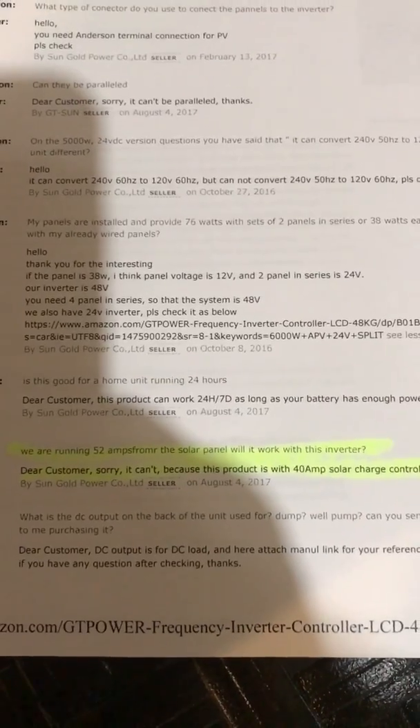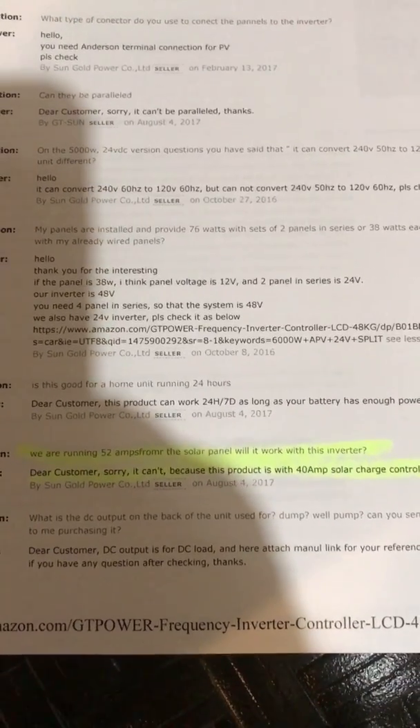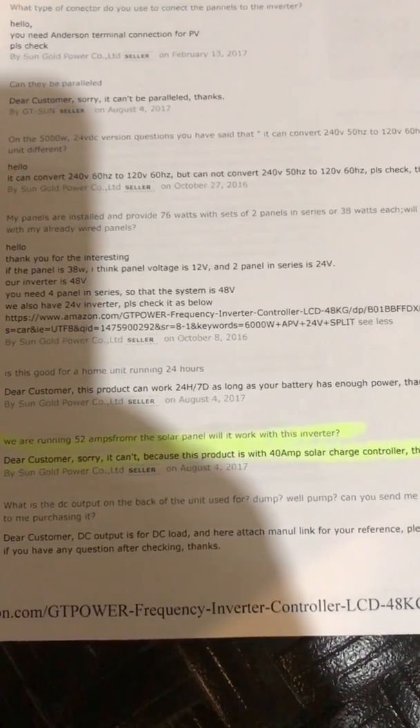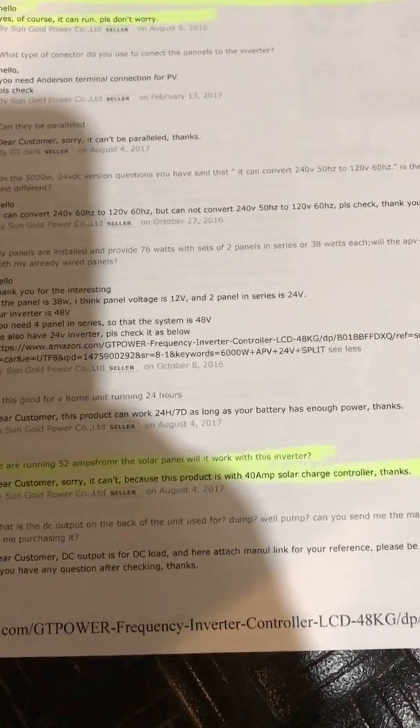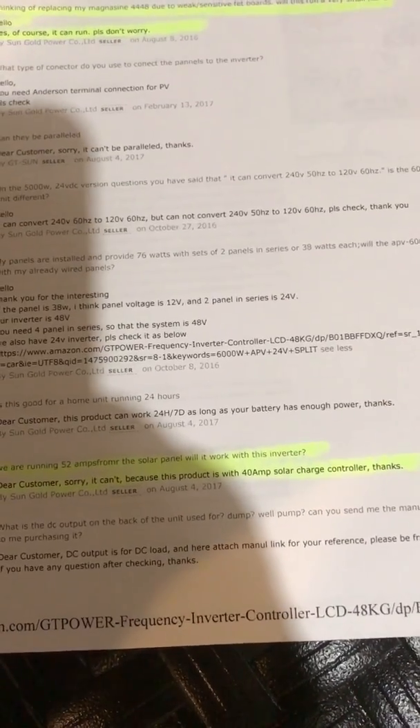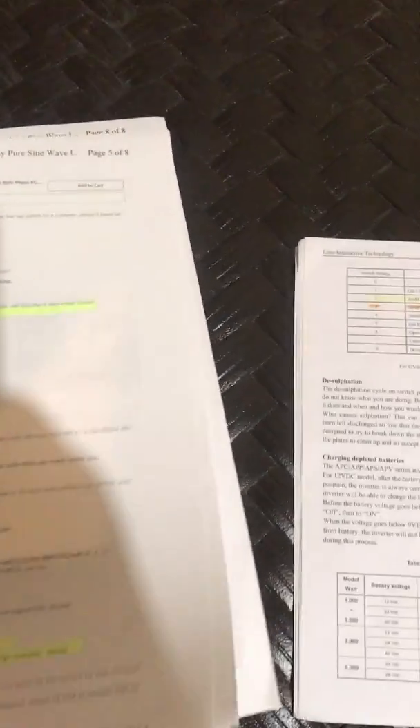Another customer asked if running 52 amps from the solar panel would work for this inverter. The response was: sorry, cannot, because the product is with a 48 volt 40 amp solar charge controller. So 40 amps is what it needs to be under.